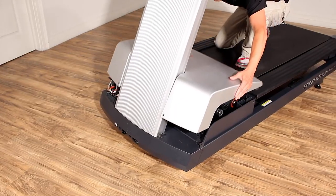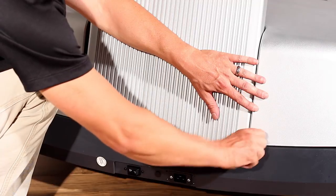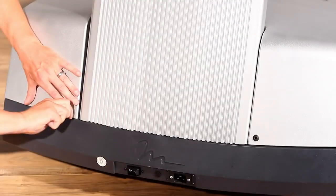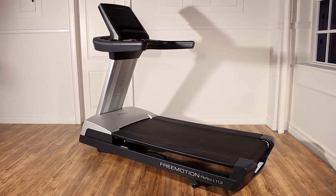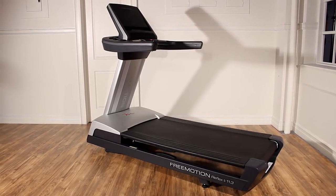Carefully replace the hood and secure it with four hood screws. Remember to plug the treadmill back into the wall. Remember to vacuum the area around the motor during maintenance of the treadmill. Vacuuming under the hood should take place at least monthly.